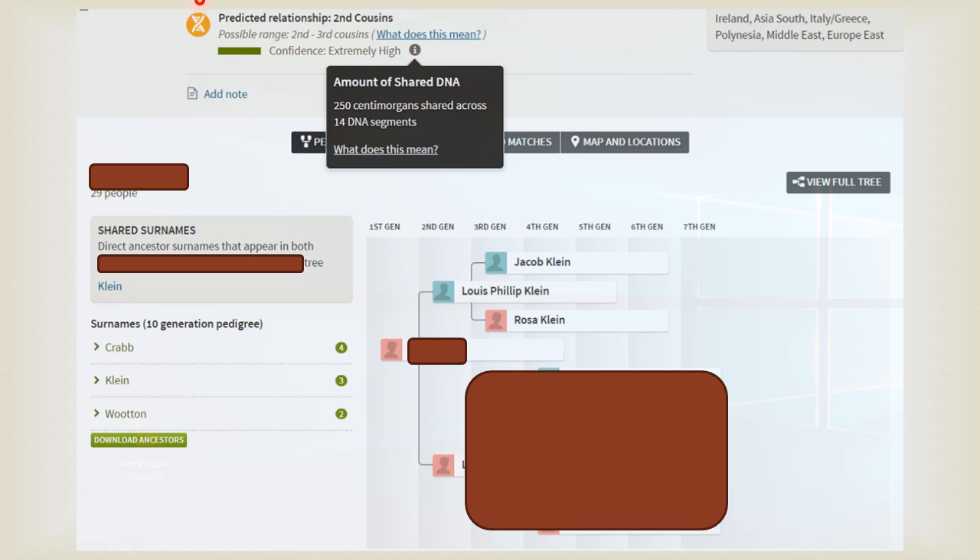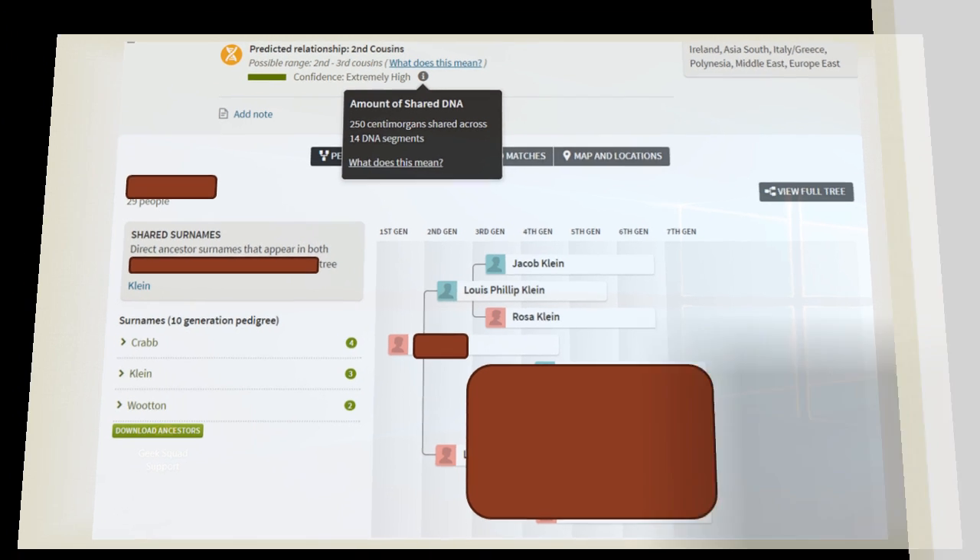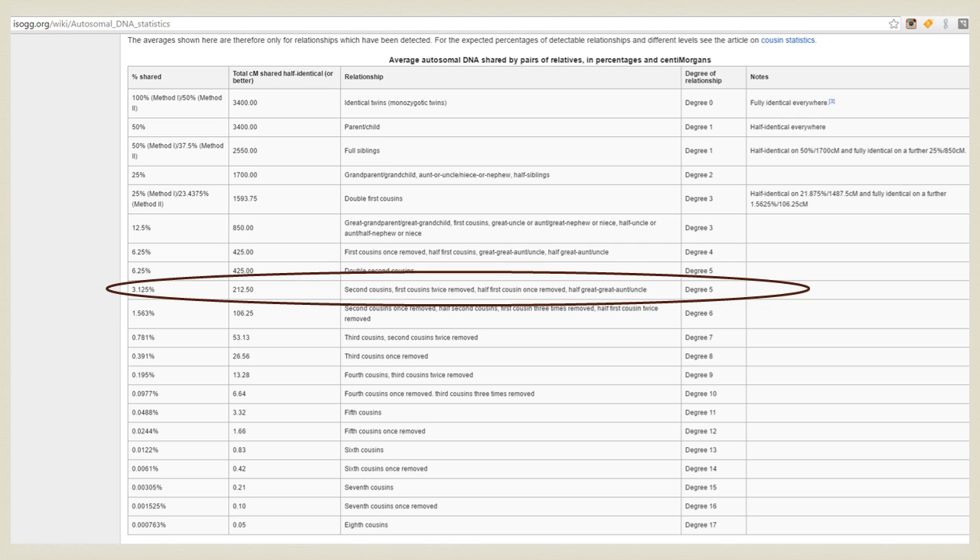Now let's move up here to where it says Predictive Relationship. Predictive Relationship is second cousins. Possible range is second and third cousins. If you click on the little info button down here, you can see the amount of shared DNA. This chart shows you the total centimorgans shared, half identical or better. You can see here it's 212, and my mom and her predicted second cousin shared 250.